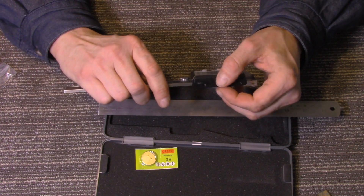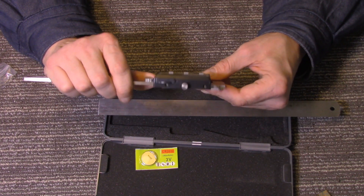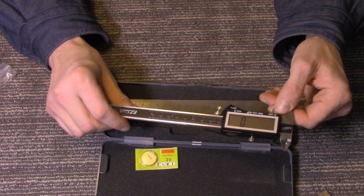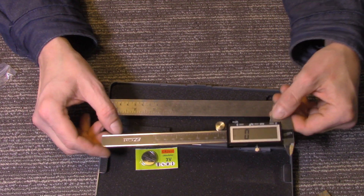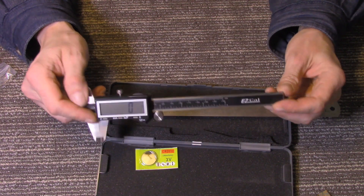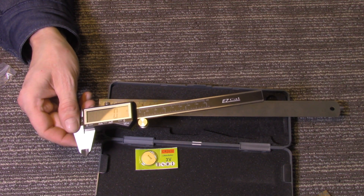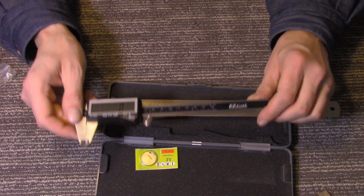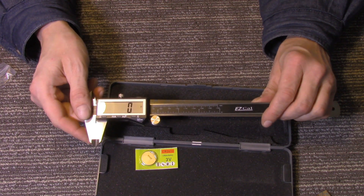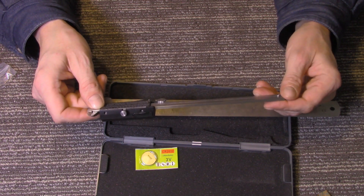For around $25 — if this thing lasts a year with the amount I'm going to be using it, I'd be happy. But from what I've been told, these are good. This is the EasyCal. They have more expensive ones, but if you're on a budget, for roughly $25 this one here I paid exactly $23.95 on eBay from Anytime Tools. Check them out — no, they're not paying me anything; I'm just giving a shout-out to their store because I got a good deal.